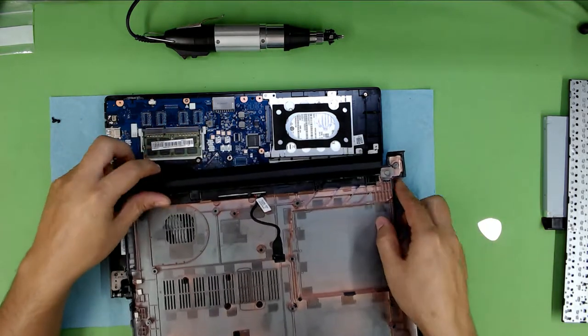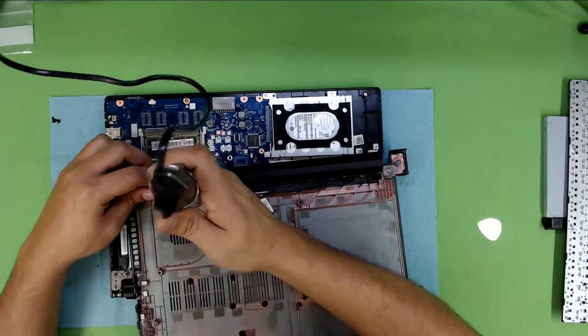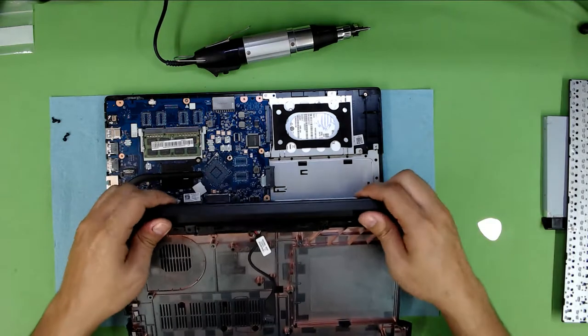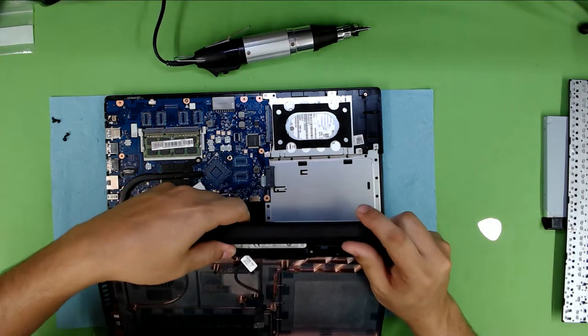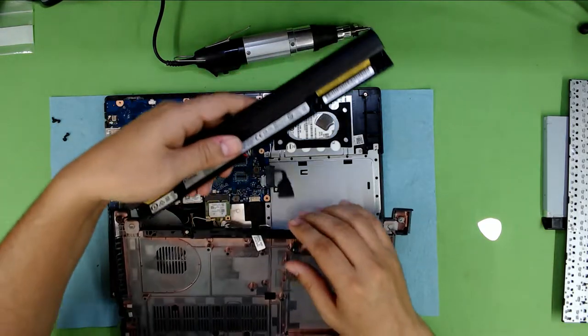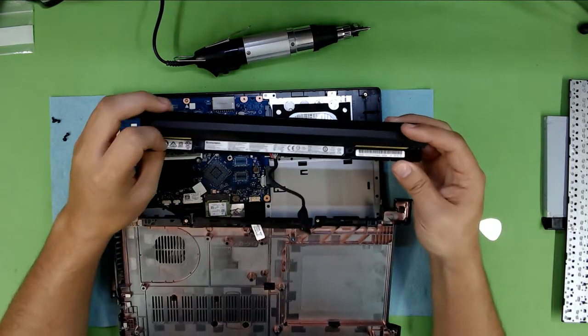So now if you want to remove your battery, just unscrew these two screws and your battery should come out easily. There you go — there's your battery. I have no idea why they did it this way; they don't make it accessible.